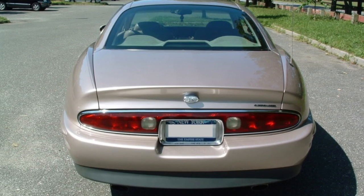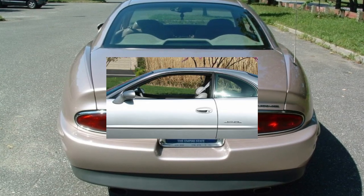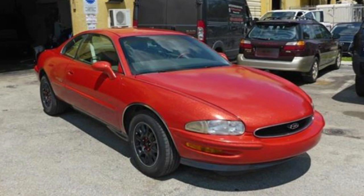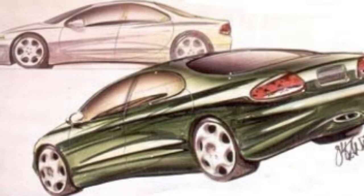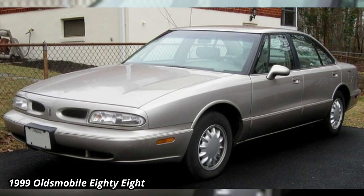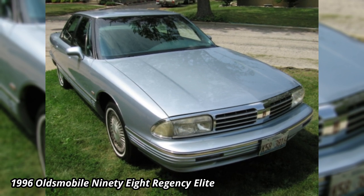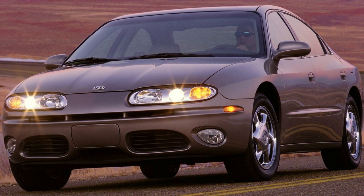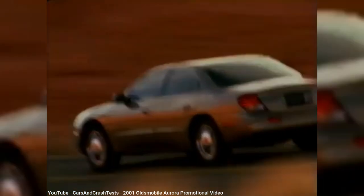By this point, the Buick Riviera was still sharing the Aurora's G-body platform, but its sales were tanking, mostly because popularity of large two-door coupes had plummeted. Although its polarizing look didn't help, resulting in the Riviera having less than 2,000 units sold for 1999. The original plan was that the second-gen Aurora would be co-developed with the ninth-gen Riviera, but instead, the Riviera's poor sales resulted in its cancellation. Oldsmobile had already developed a concept car called the Antares, which was supposed to be the replacement of the aging 88 model. Its lineup had already shrunk in 1996 with the end of the 98, but with overall sales sliding, they instead decided to revamp the Antares to be the new Aurora, and offered no direct replacement for the 88.